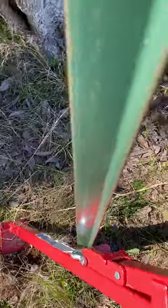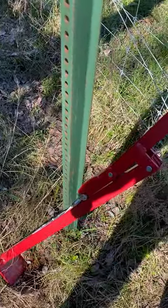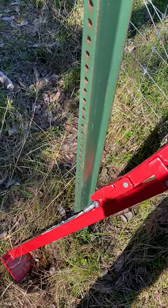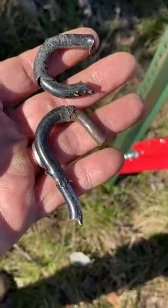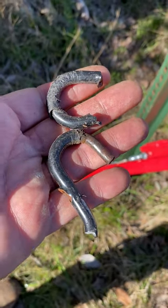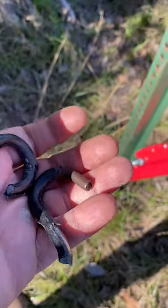It's worked really well — I probably pulled about 25 posts today. Got to this one that sunk into the ground really hard in a tough spot, and it snapped this in two. This piece is off of a ratchet strap.